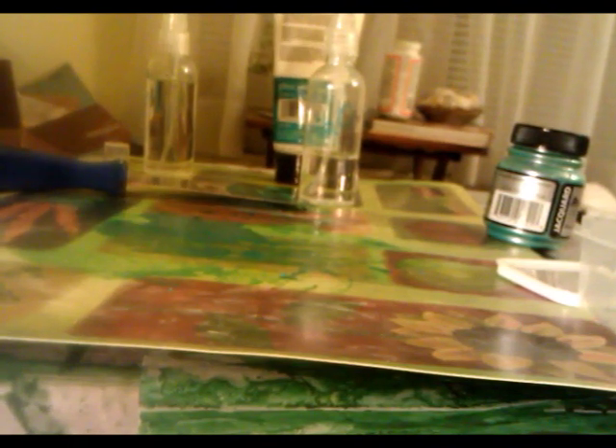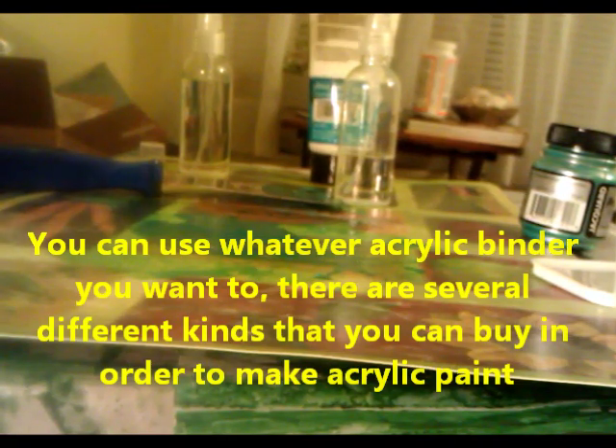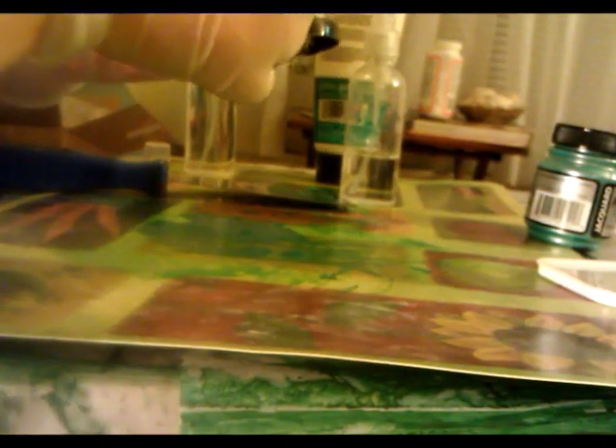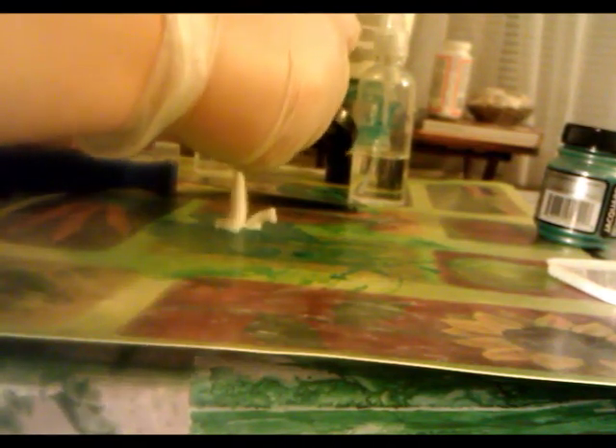Next you want to take an acrylic binder. An acrylic binder is basically anything used in acrylics - like a gel medium. I'm using a gloss gel medium. It could be a gloss gel medium, a matte medium, or a bunch of other things - it could be liquid or a harder body. I only have a matte liquid medium otherwise, and I think I put way too much liquid in this, but that's a live-and-learn thing.